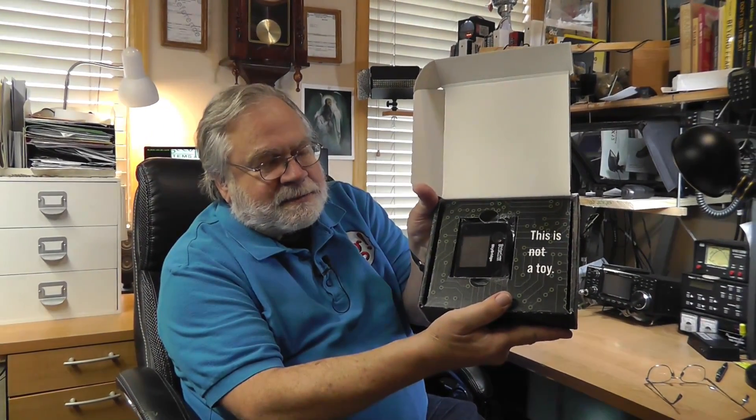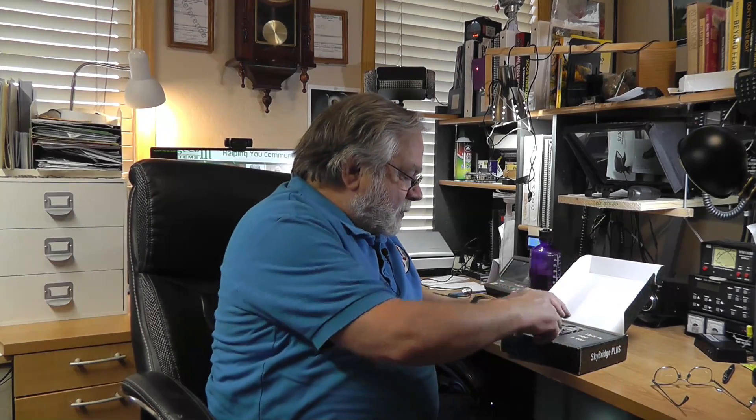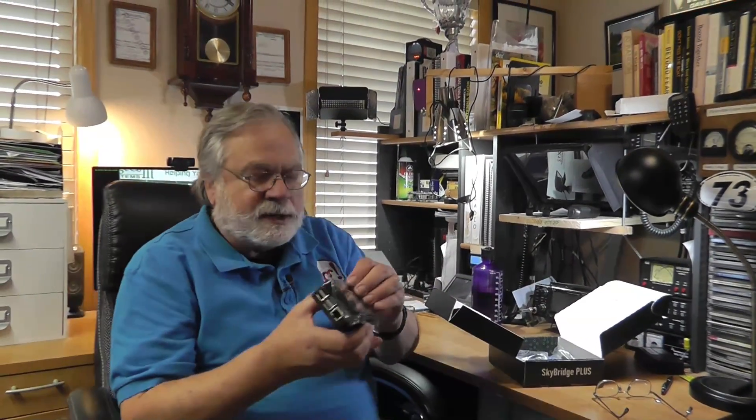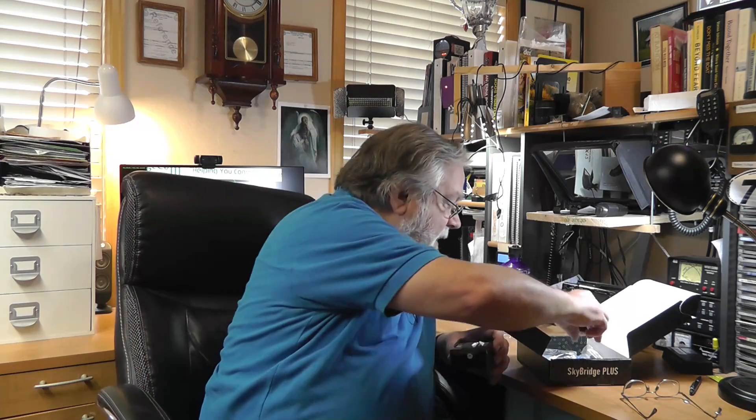So this is the inside right here. It says this is not a toy — well, yeah, it is a toy. Let's open up the box and see what we've got. Here is the SkyBridge. Let me take the cover off. That tells me there's a Raspberry Pi underneath it, and they put a board on top of that. There are all different ways to connect to it, and there's an antenna that goes into it. We'll just put that antenna on.